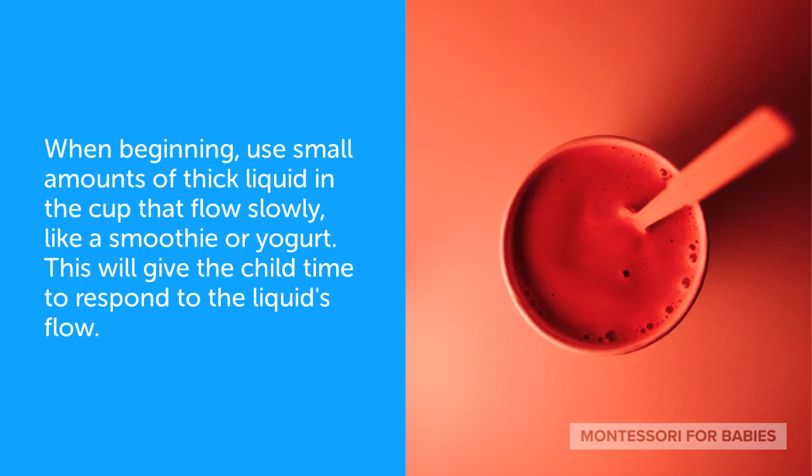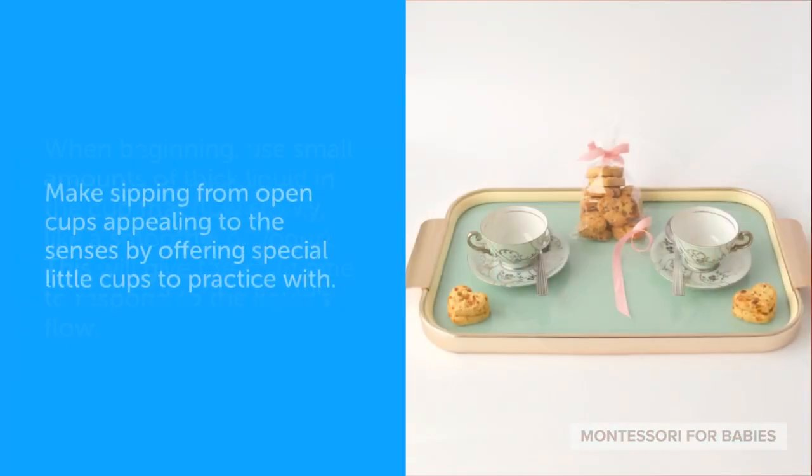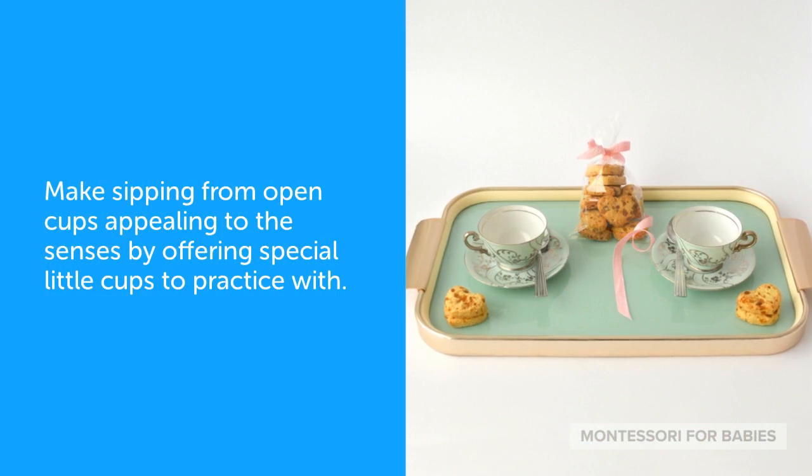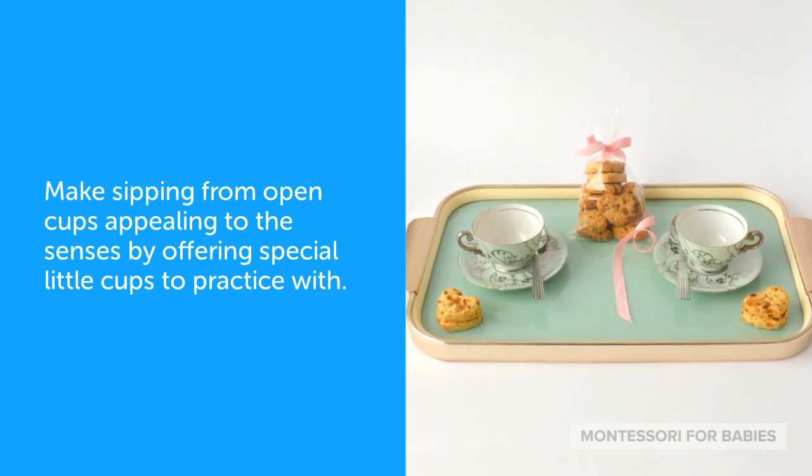When beginning, use small amounts of thick liquid in the cup that flows slowly, like a smoothie or yogurt. This will give the child time to respond to the liquid's flow. Make sipping from open cups appealing to the senses by offering special little cups to practice with.